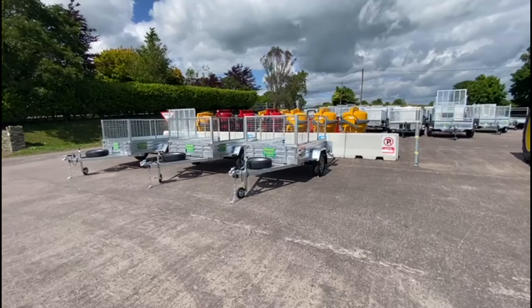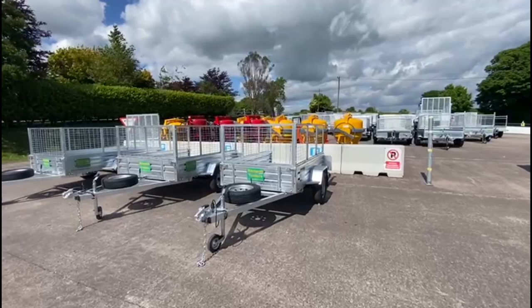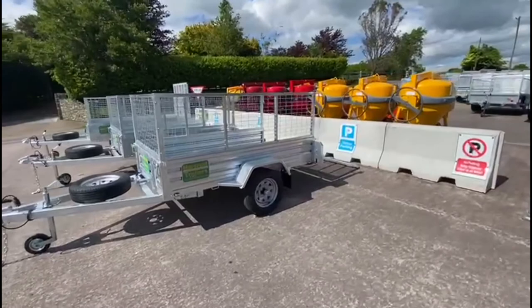This is our range of single axle trailers at Hartnett Trailers in Cork. This is the 7x4 foot 2 inches wide. The 4 foot 2 is very useful for carrying ply board up against the headboard in the front.